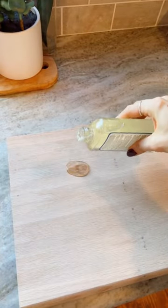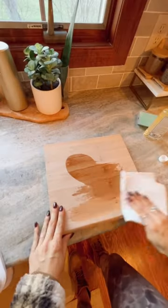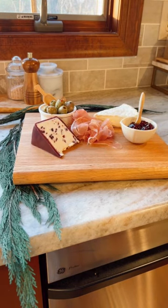Sand it all the way smooth and then add some cutting board oil or food safe wood finish. Make sure to get both sides and all the edges, let it cure, and then it's a little charcuterie serving board.